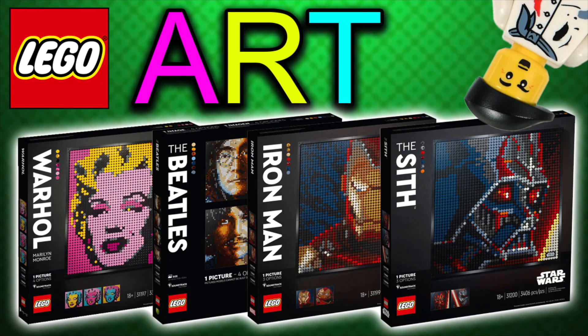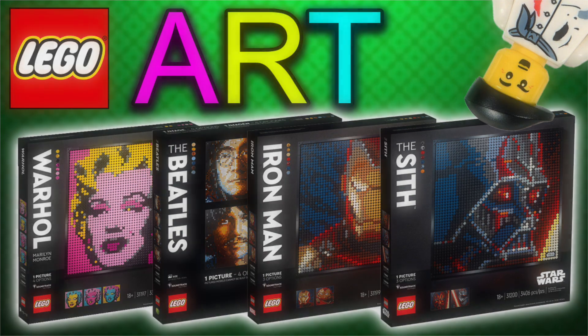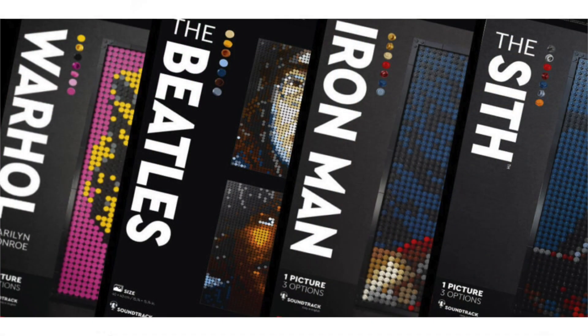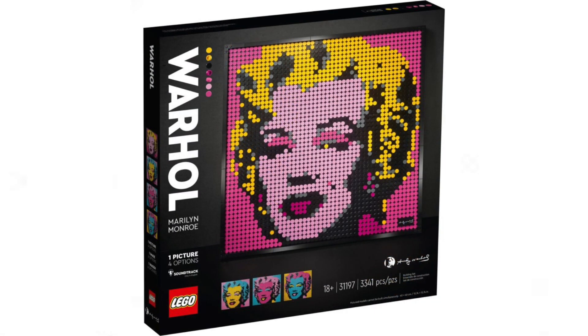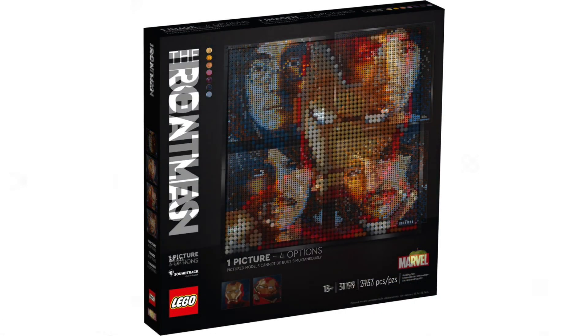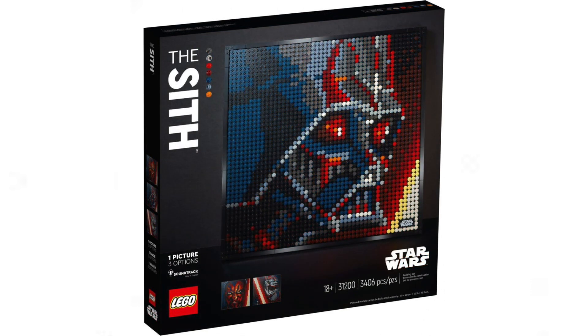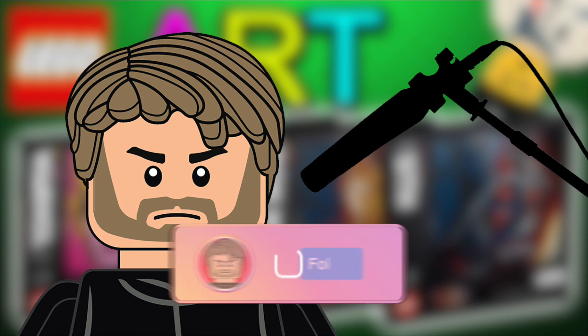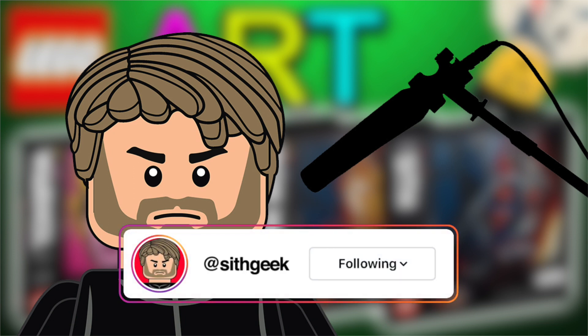Welcome back to another SithGeek YouTube video. We've got four new sets coming from the brand new theme - LEGO Art sets - and they've been officially launched. We have mosaics of four different themes: Marilyn Monroe by Andy Warhol, the Beatles, Marvel, and Star Wars.